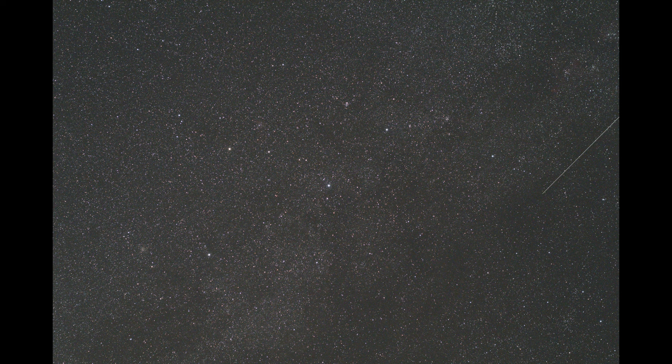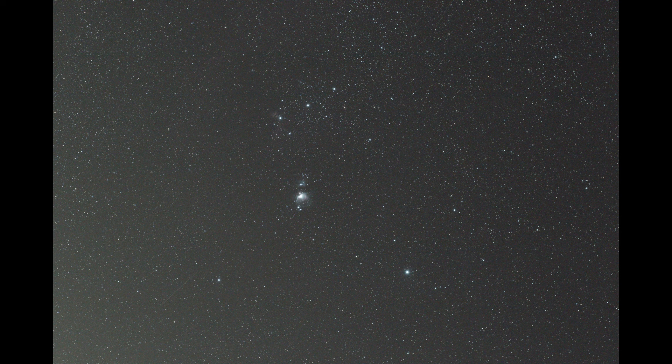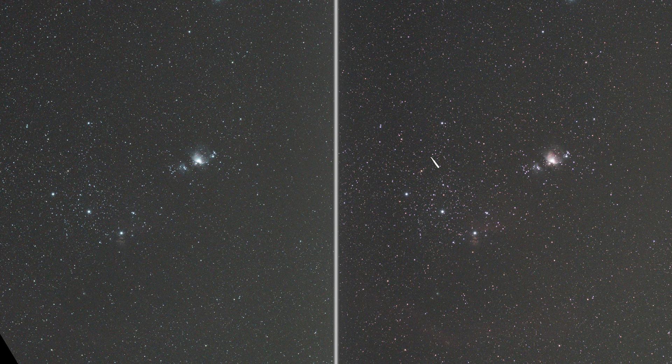Now here is Cassiopeia — first with the stock DSLR camera and now with the modified mirrorless camera. A close-up view shows the Heart and Soul Nebulae pop out much more on the modified camera and are almost invisible on the stock 30-second shot. Lastly, in the Orion area: on the stock version only bright M42 and the Flame Nebula are visible, but on the modified mirrorless version you can also spot the Horsehead Nebula and the gas forming Barnard's Loop — very impressive for a mere 30-second test shot.